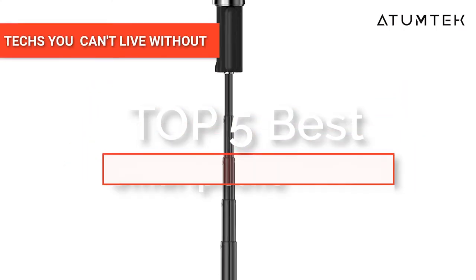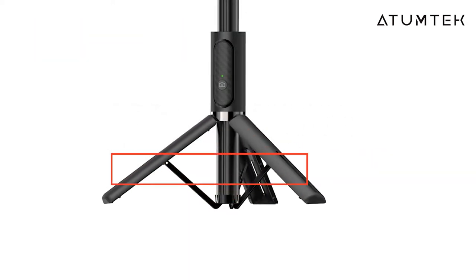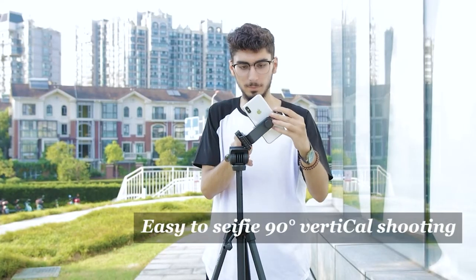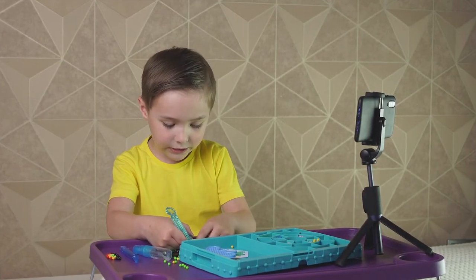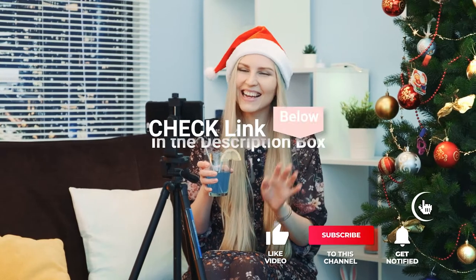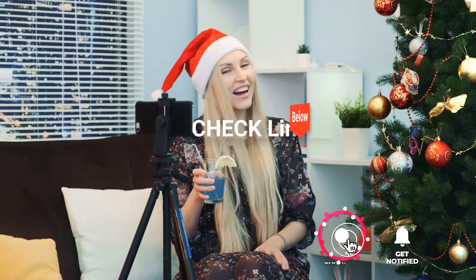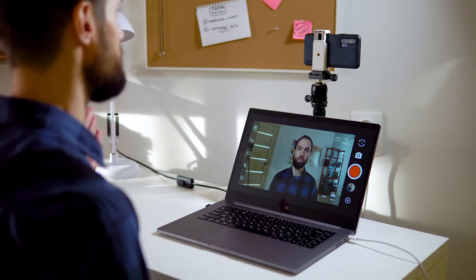Hey guys! In this video, we're going to look at the top 5 smartphone tripods available on the market today. We made this list based on our own opinion, research, and customer reviews. We've considered their quality, features, and values when narrowing down the best choices possible. If you want more information and updated pricing on the products mentioned, be sure to check the links in the description box below. Here are the top 5 best smartphone tripods.